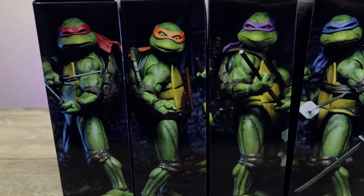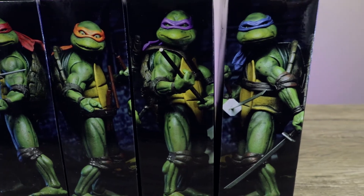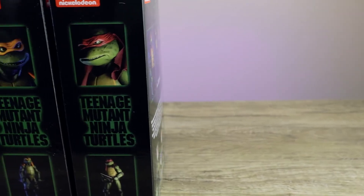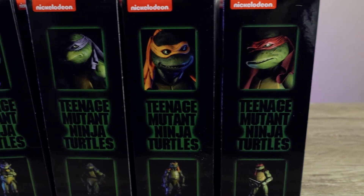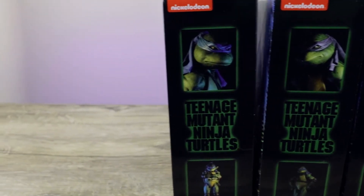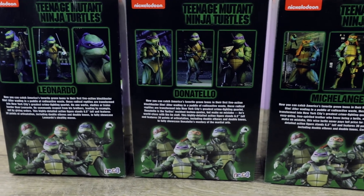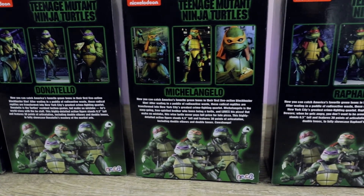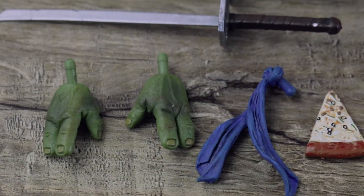If you want the quarter scale, you can head over to bigbadtoystore.com — I'll put the link down below. The boxes are great, they don't take up too much space because these are really small figures, I believe seven inches. The boxes are great, you can actually keep them. The artwork is awesome. This is the back of the box showcasing the different poses you can do with the figures — Michelangelo and Raphael with some group shots at the bottom.